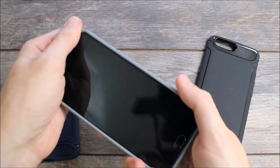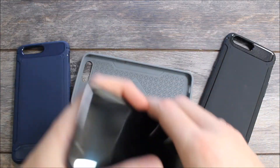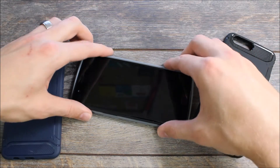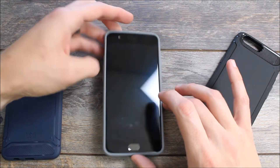They go very easily onto the device and they also come off with just a little bit of work — they're not going to just fly off when you're using them. To put it on you just go ahead and slide that in. I recommend doing it with the power button first; I seem to have the best success there. Then you just push down on the corners.